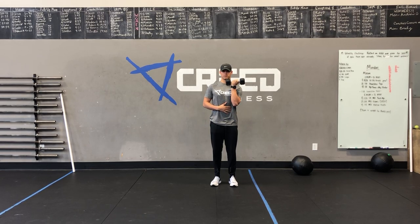And lastly, cardio choice. You can go jumping jacks, high knees, or mountain climbers. Also remember, you can run outside if it's not raining or do jump rope.